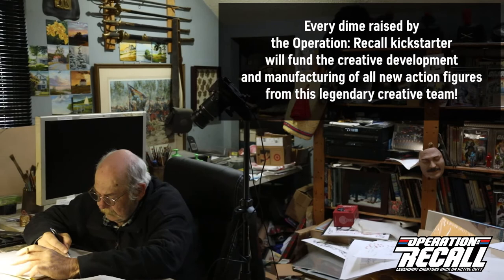Now, I'm personally funding the production of this Blu-ray, so your $30 pledge will go straight to the creative team to fund their continued development of additional action figures.